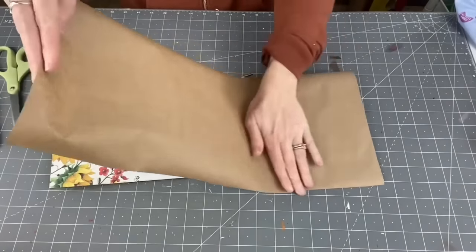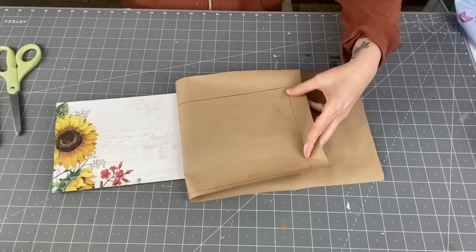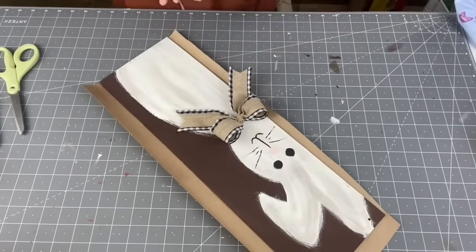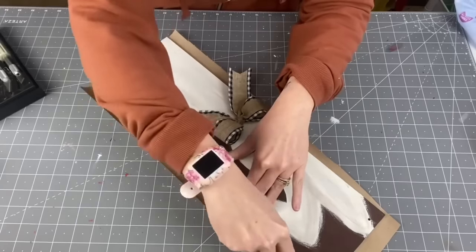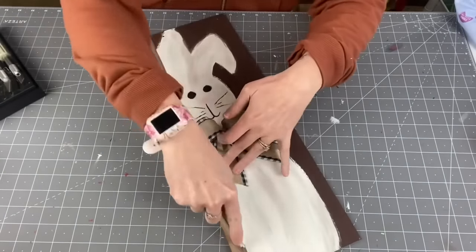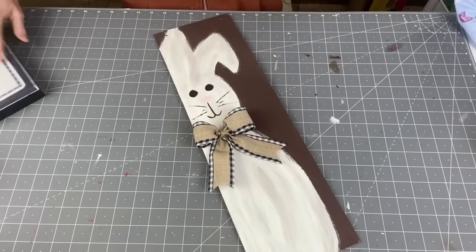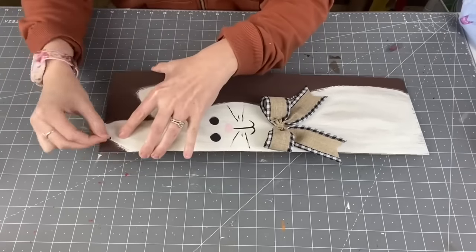Now poking some holes in, we're going to put our twine through to hang it.